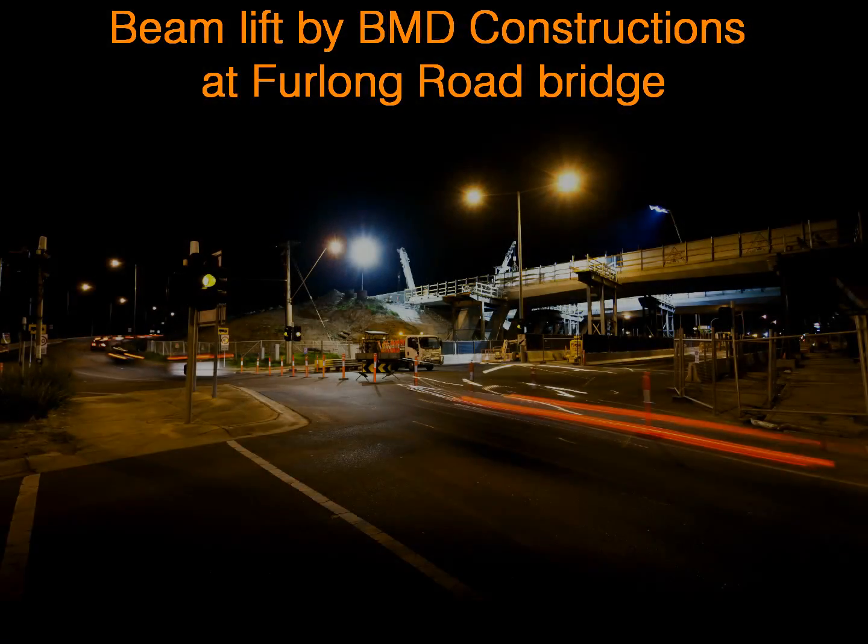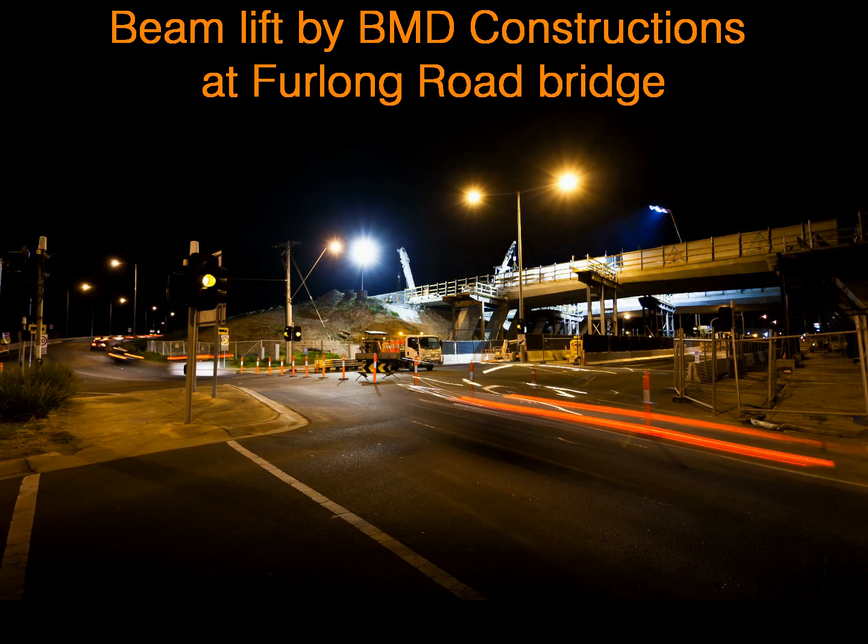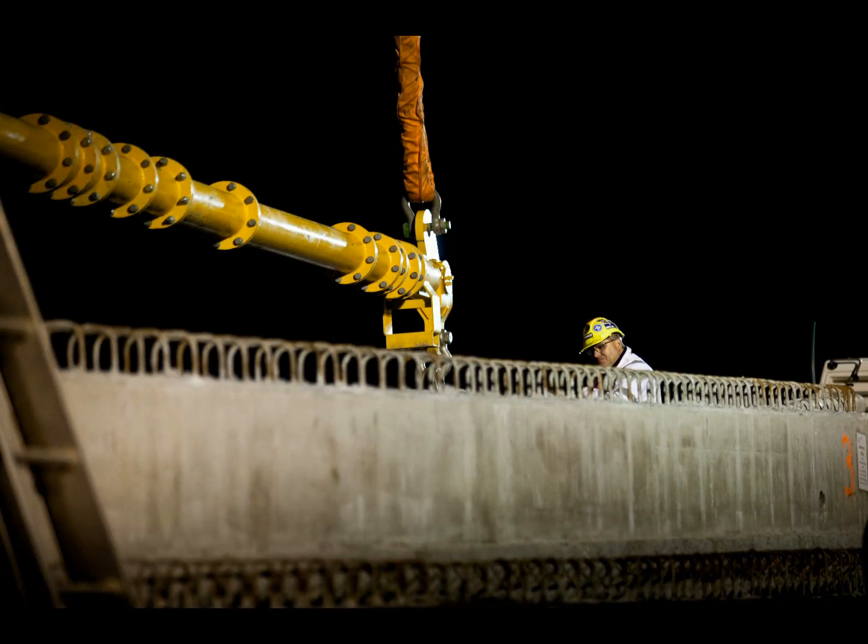As part of the upgrade, the bridge over Furlong Road in Sunshine is being widened to carry four lanes in each direction. This involves placing large steel reinforced concrete beams to fill the gap and create the deck for the extra lanes.